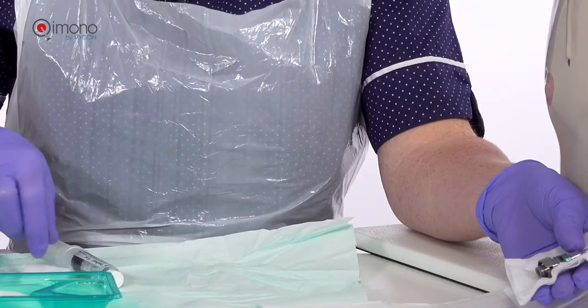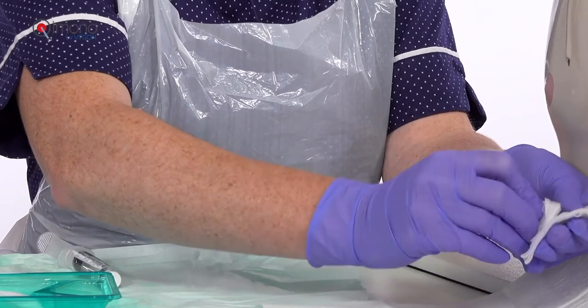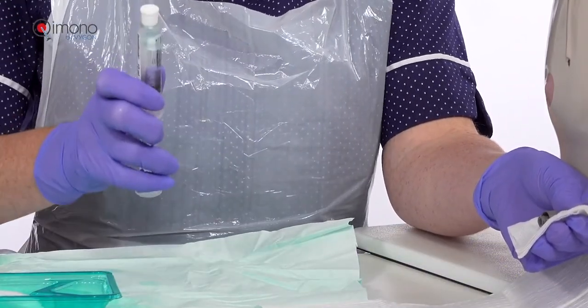We are now going to connect the giving set to the patient in order to administer the drug. Normal hospital policy will be followed with cleaning and checking patency.